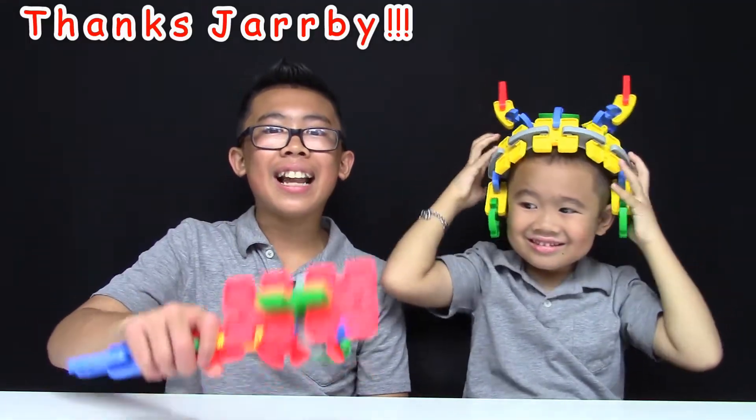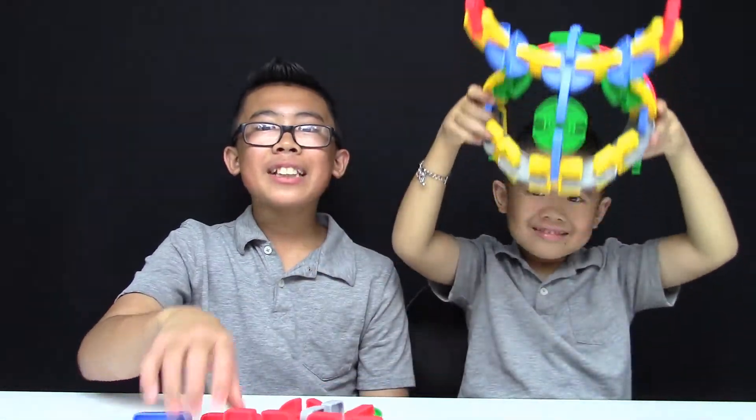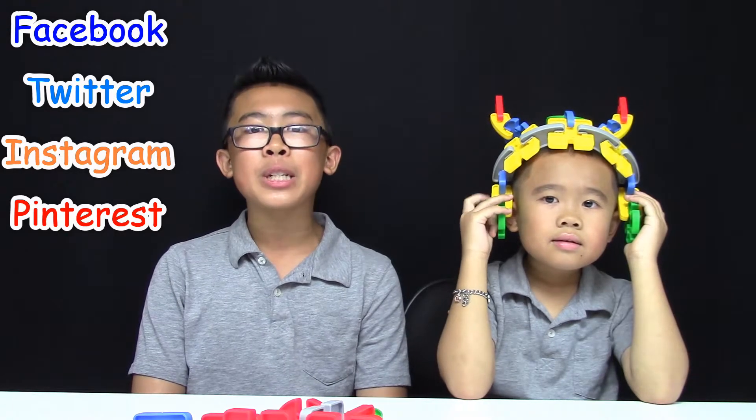And there you have it! The Jarby STEM Interblocks. Thanks again, Jarby! We had a lot of fun building! Make sure to check out Jarby's YouTube channel and subscribe to see more fun reviews of their toys. You can also find Jarby on Facebook, Twitter, Instagram, and Pinterest. We'll put all the links in the description below. Thanks for watching!